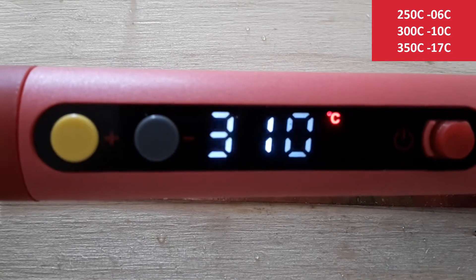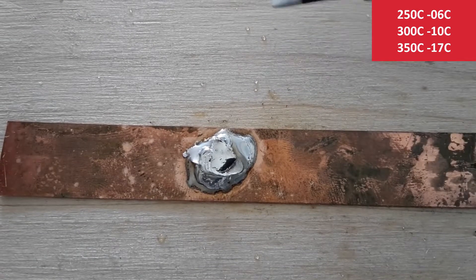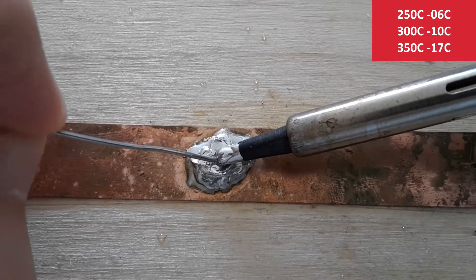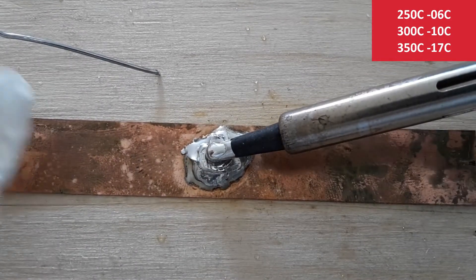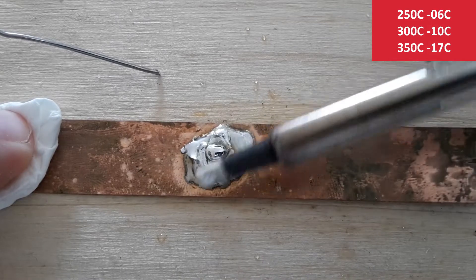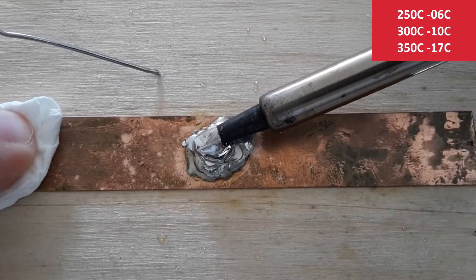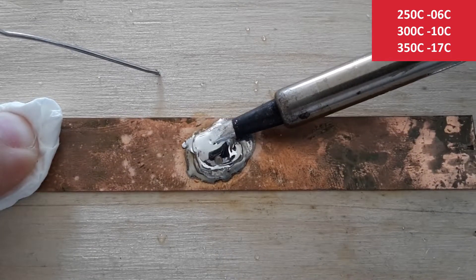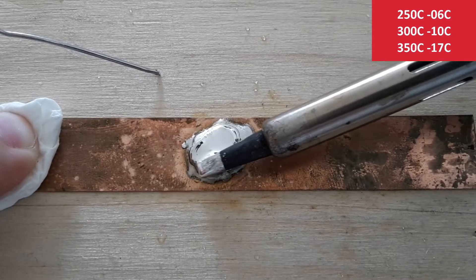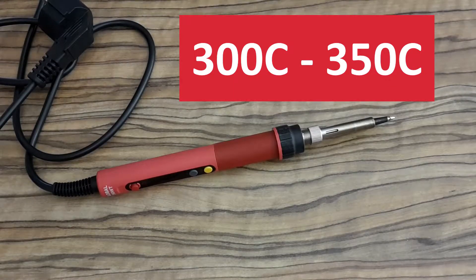Now I'm increasing temperature to 310. And it's even better than before. It's not super fast of course, but it's melting. So I can say the minimum temperature for this experiment is about 300.